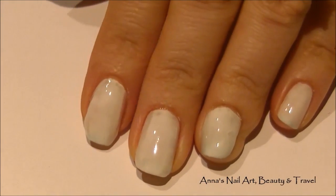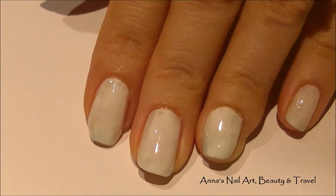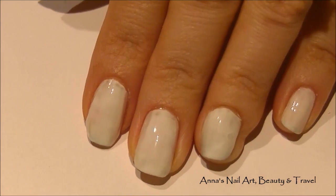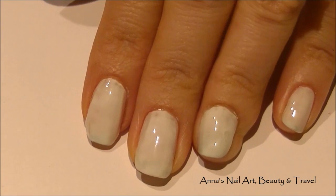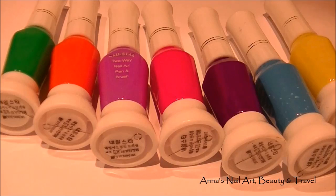Start this design by painting all of your nails with one coat of white. As you can see, it's not done perfectly — that's not what you're trying to achieve here. You just want that little bit of white background for the next step of the design.